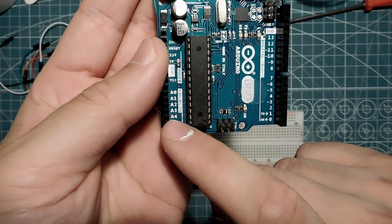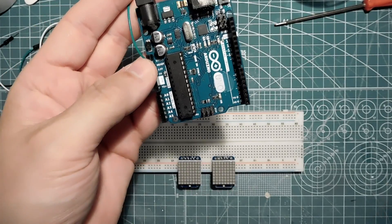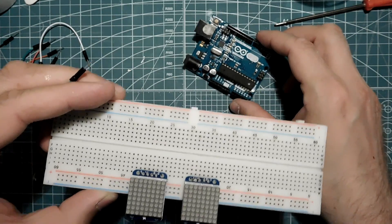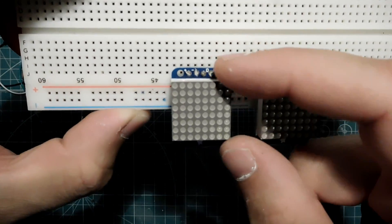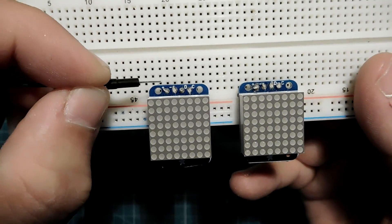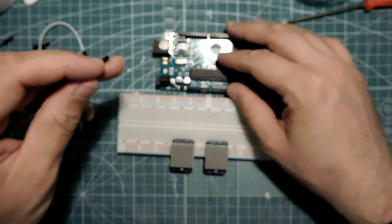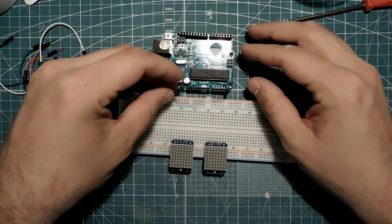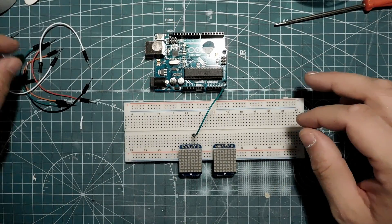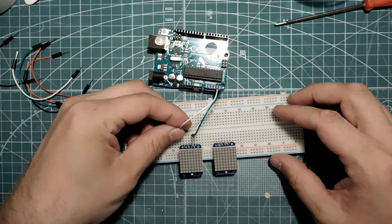Here we have analog ports. The clock is coming from port 5 - there we see it. You can see a small C and D and minus and plus. So we are just connecting those. Analog 5 to clock - that's this line here. Then we have data to analog 4 - that's this one.